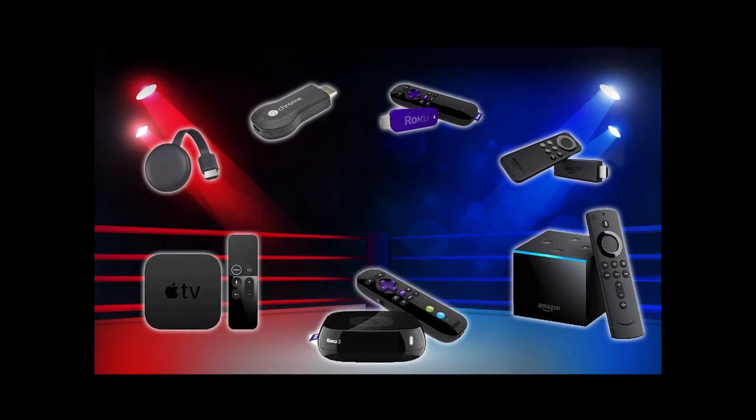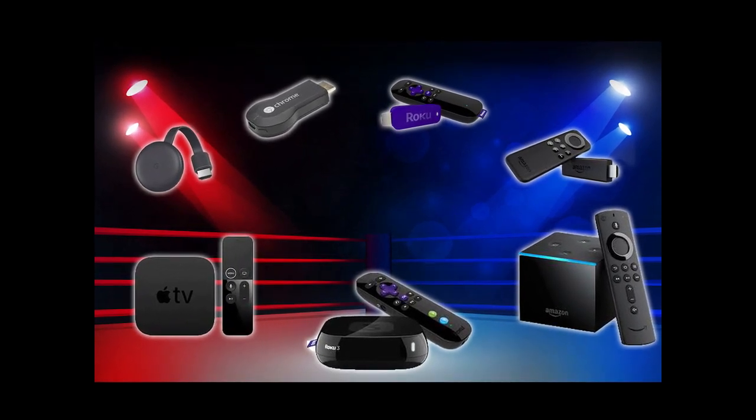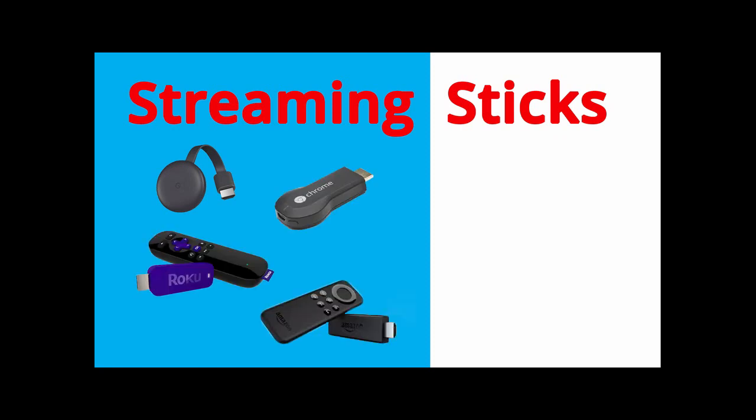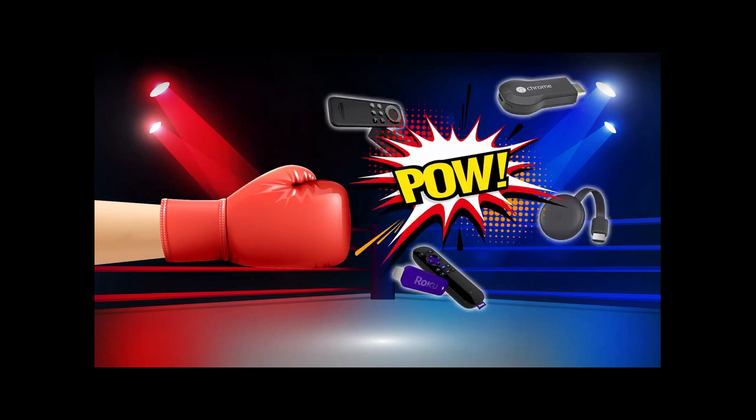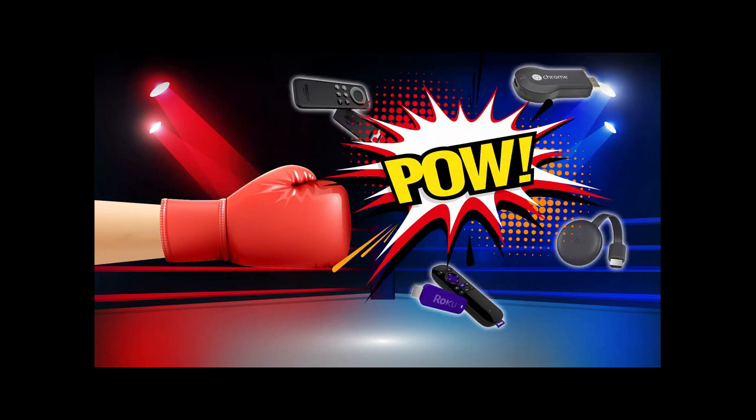Here's a simple breakdown of the most popular options. Simple streaming sticks such as Google Chromecast, Roku's Streaming Stick, and Amazon's Fire Stick are all pretty similar models. Purchase price will range from around $20 to $40. And although these devices can get the job done, they might not be your best option.